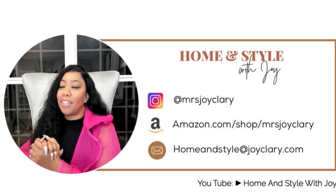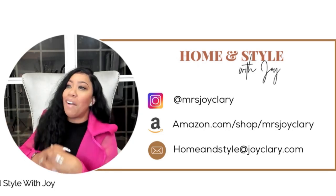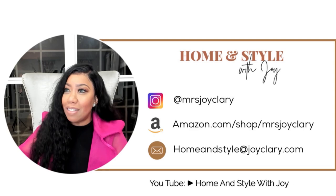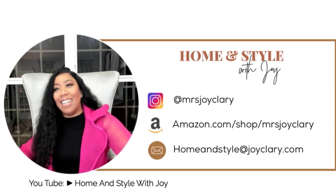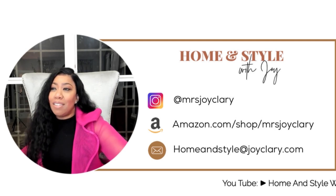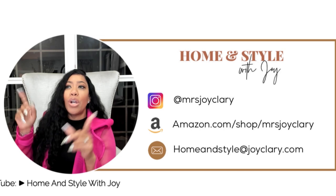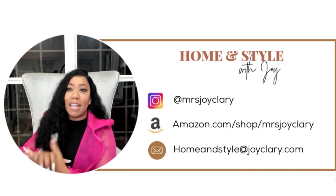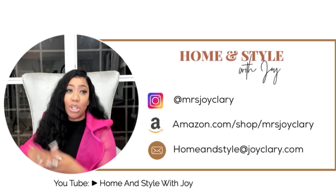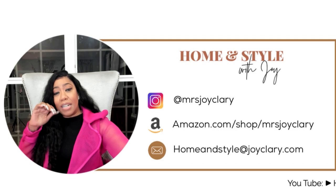So this is how I end the night as usual. If you are not following me, please follow me on Instagram at Mrs. Joy Clary on Instagram. My husband's on here — so Mrs., not Miss! And if you would like to see any of the items I've featured tonight, you can always catch the replay or go to my Amazon storefront at amazon.com/shop/MrsJoyClary. And if you have any design inquiries or would like me to design a space for you, you can reach out to me at homeandstyle@joyclary.com.